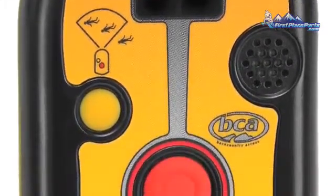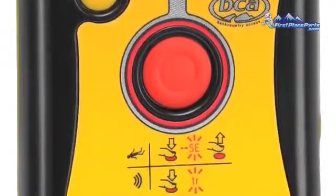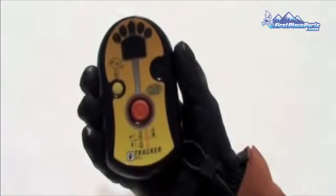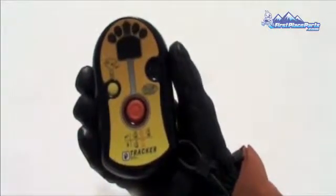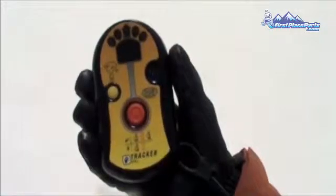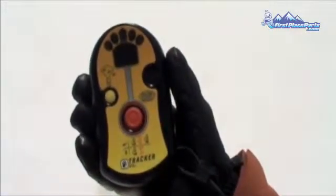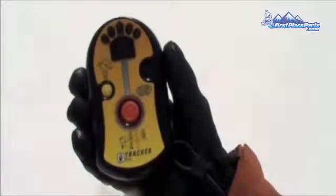This short video serves as an introduction to the features and functions of the Tracker DTS Avalanche Beacon. Backcountry Access manufactures high quality and easy to use avalanche equipment. In this demonstration we will take you through a step by step tutorial on the features of the Tracker DTS Avalanche transceiver.